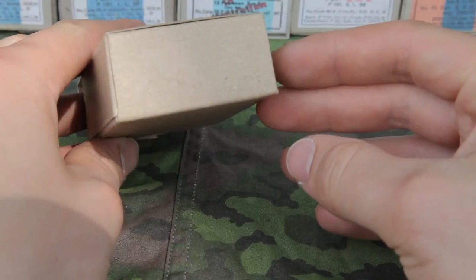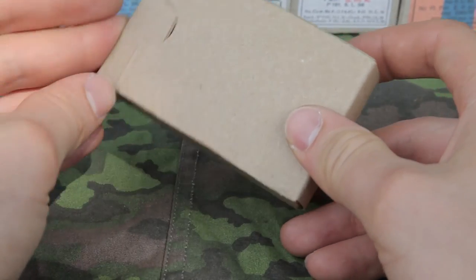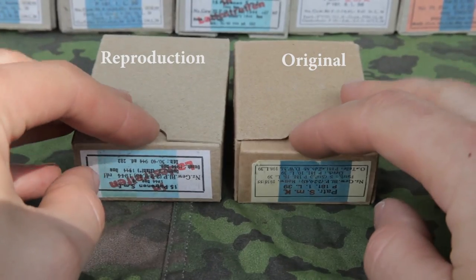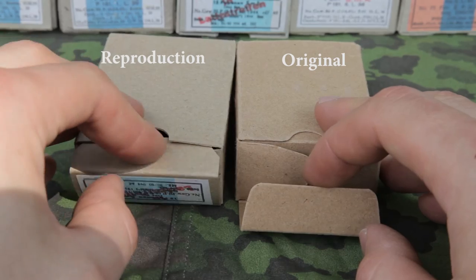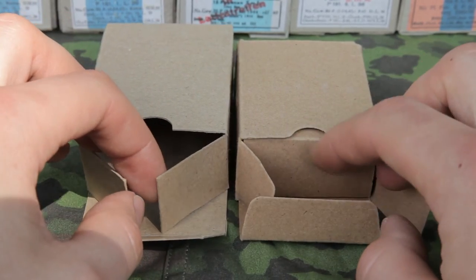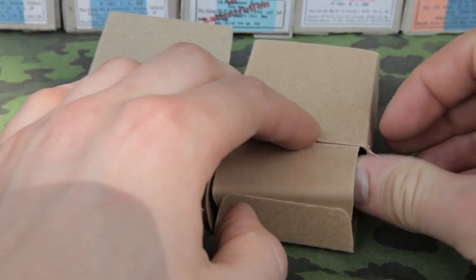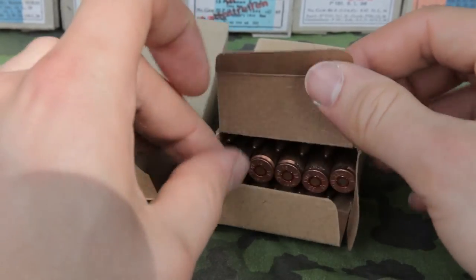Here is a closer look at the simplified version I made. And here is a side by side comparison. The one on the left is a reproduction and the one on the right is an original. As you can see, this is what I meant with the simplified version — the original has an extra internal box.